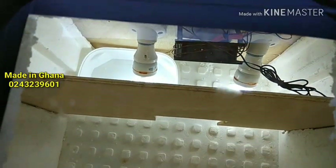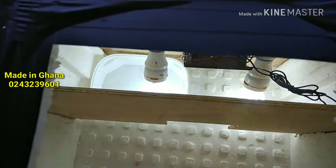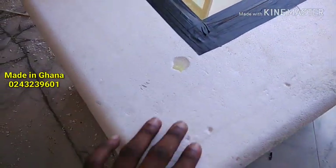I have two bulbs there and a bowl underneath for humidity. The water will be pouring in. And I have ventilation holes.